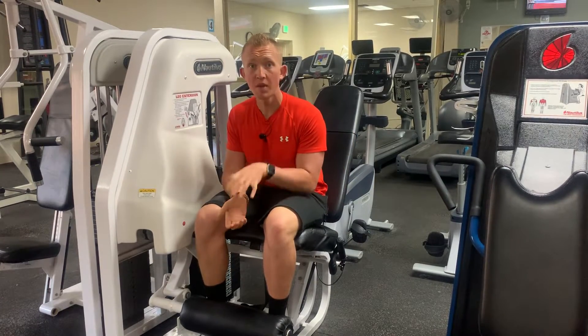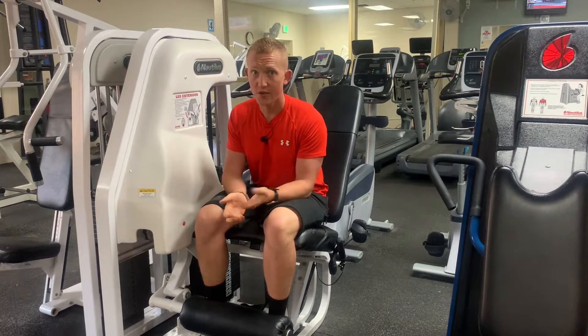How to leg extension in two minutes or less. This is Blake with Kaizen Training and Nutrition, breaking down a common isolation exercise for your quads.